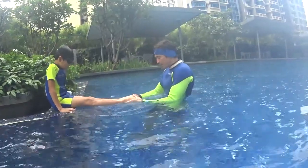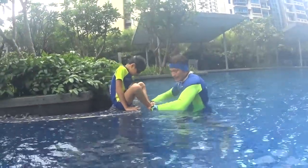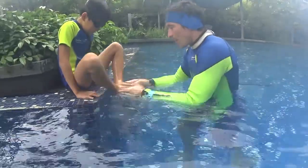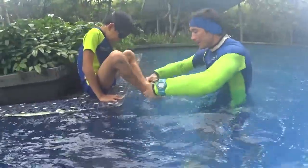So the kicking of the breaststroke is simple. Flat from the beginning, open your toes to the side, kick on the side, and close your toes together flat at the end. The momentum is like: open your toes, kick and close, kick and close.